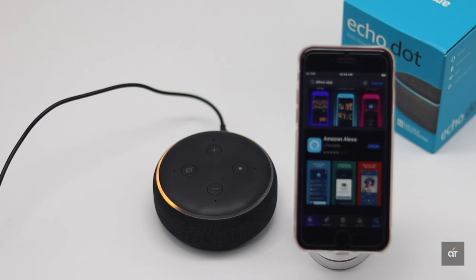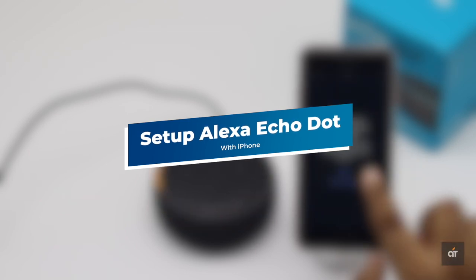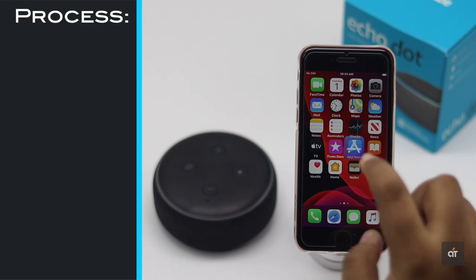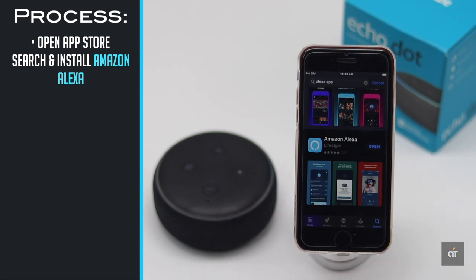Hello, your device is ready for setup. Are you looking for a way to set up a third generation Amazon Echo Dot with your iPhone SE 2? In this video we will show you how you can do it. First, you need to get the Amazon Alexa app from the App Store, because you would need the app for the setup process. After that, let's check out the process.